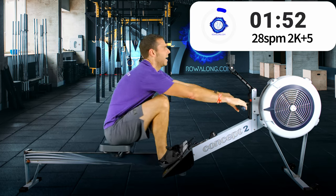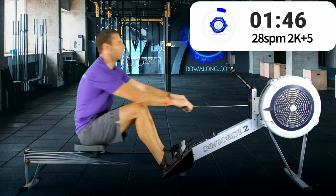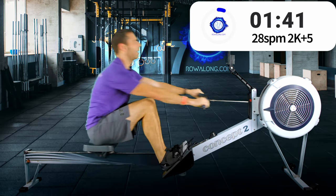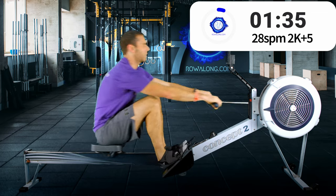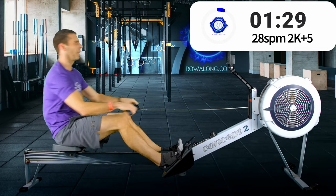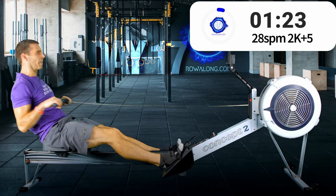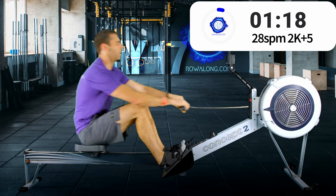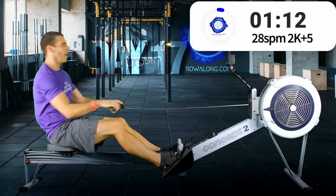Keep that rocking of your back over your hips nice and powerful, good posture at both ends of the stroke. A minute and a half — come on, push with the legs, finish with the arms.